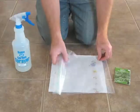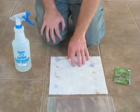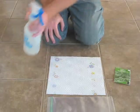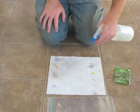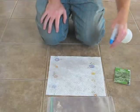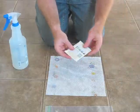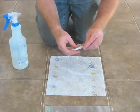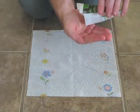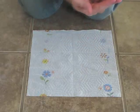Basically what we're going to do is soak the paper towel — not to the point of dripping, but thoroughly moist. Take your water bottle and just kind of spray it to cover the whole area. Then we're going to take our 10 seeds and put them on the paper towel, spaced out.